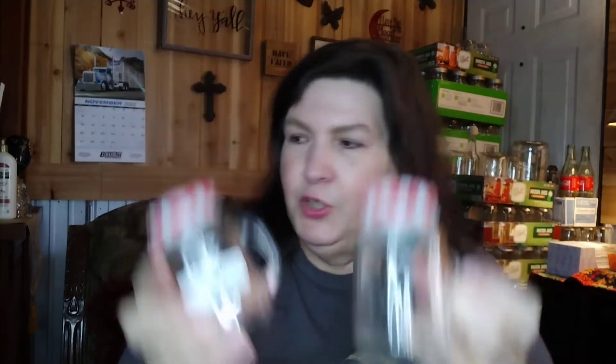Something else for the kitchen — these are vintage salt and pepper shakers. They have large holes in the top, which I really liked, with metal lids on them. They were a total of 50 cents!